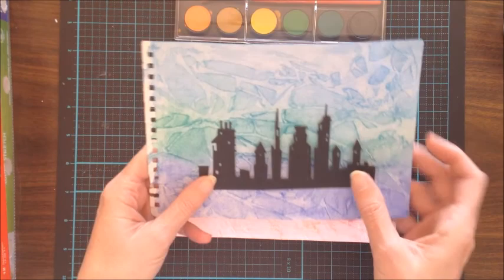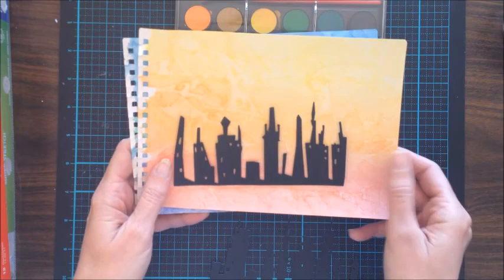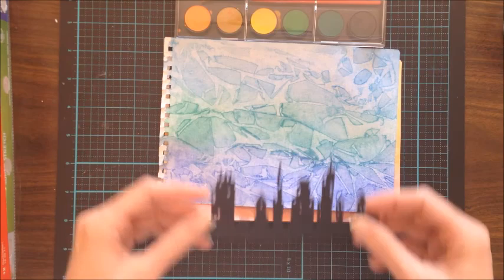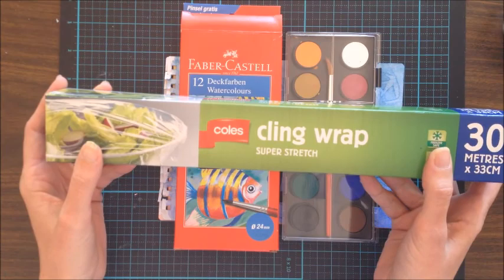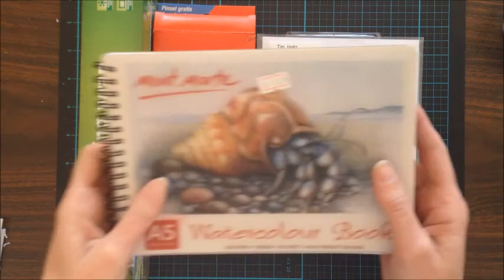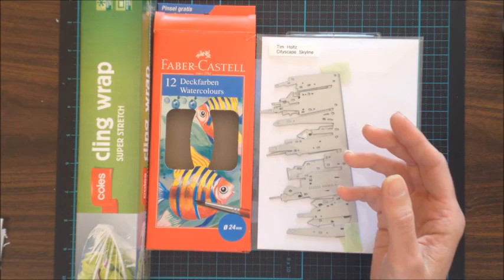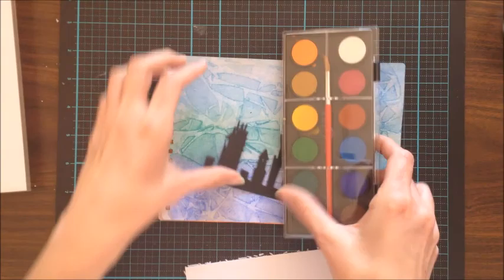Hello everyone, it's Kathy here. Today I'd like to share a watercoloring background technique I was inspired by from Jennifer McGuire. It's a really easy technique using simple materials with really dramatic effects. We're going to create a silhouette. You'll need some watercolor paints, cling wrap, watercolor paper, and a Tim Holtz cityscape silhouette die. I've trimmed the watercolor paper down to four inches by six inches for this project.